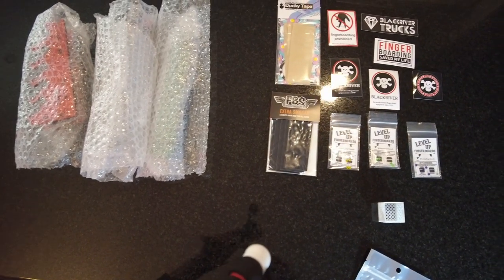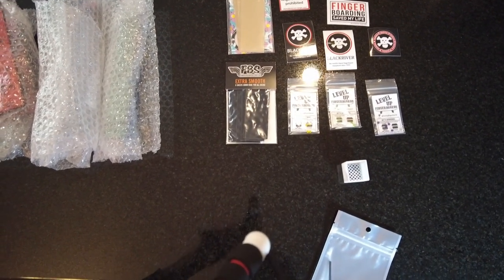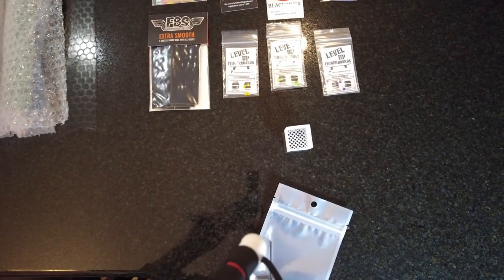I'll test them out, review them, play with them, enjoy them, love them. So these stickers — unexpected — and I believe an extra set of Level Up bushings, unless I'm crazy because I ordered more than I thought.